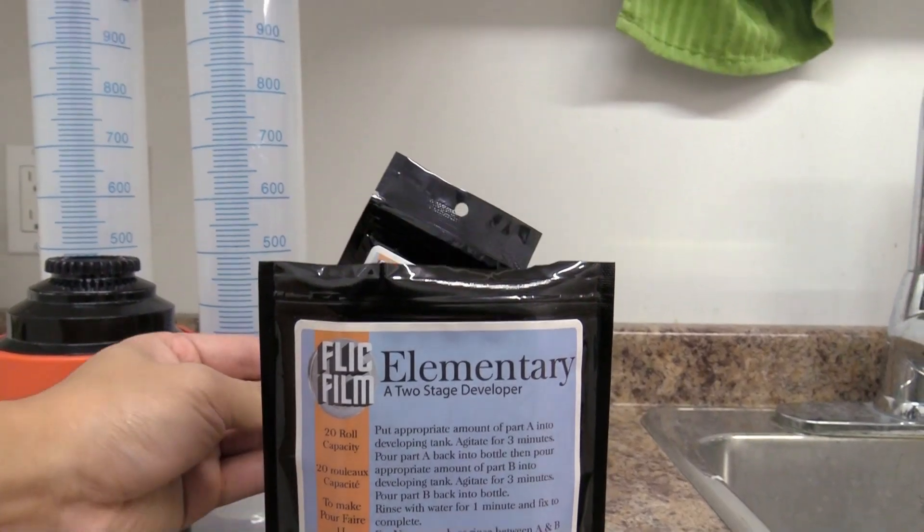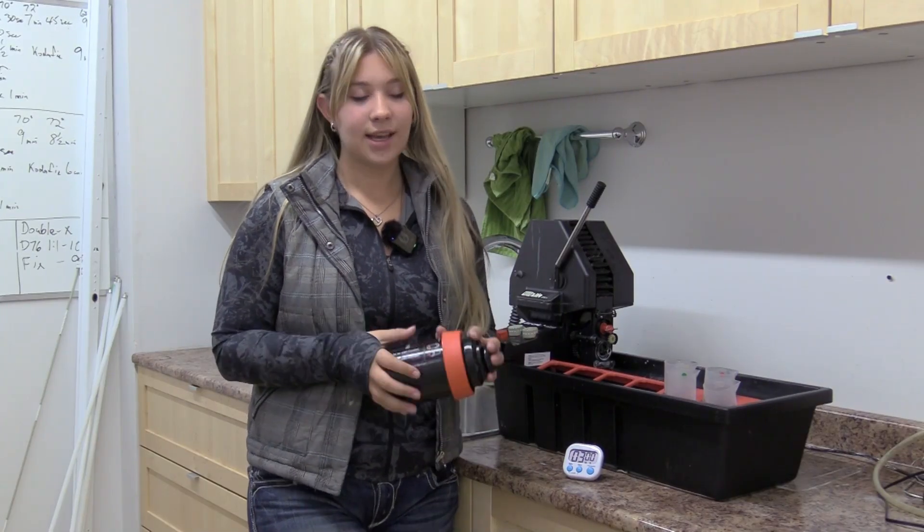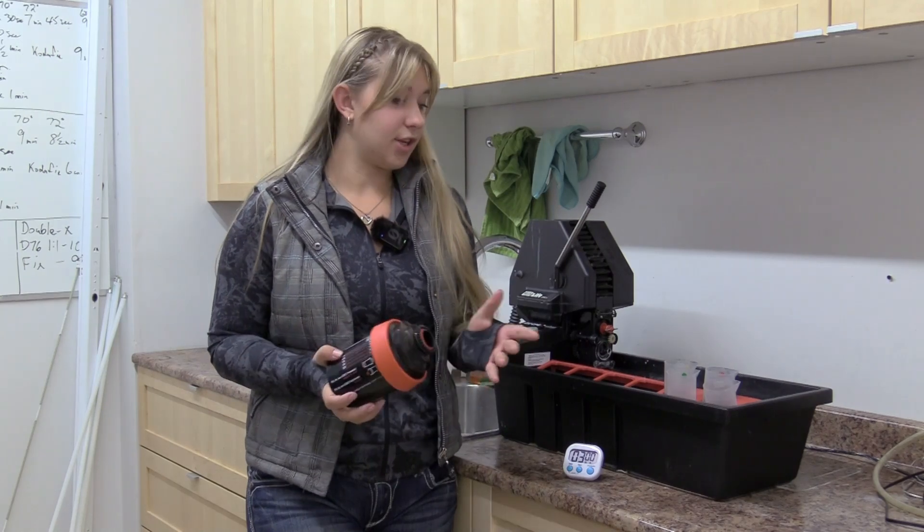The first step in our Elementary developer is to put Part A in this tank for about 3 minutes. Time is pretty lenient, and temperature also doesn't matter, so it should be pretty easy.